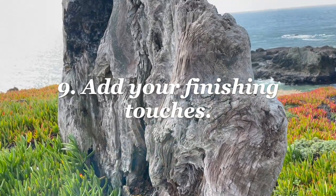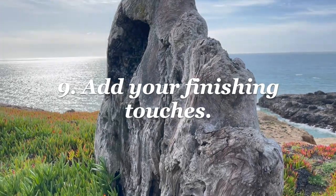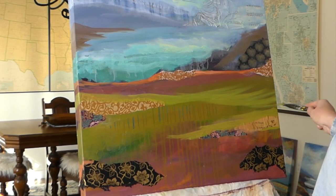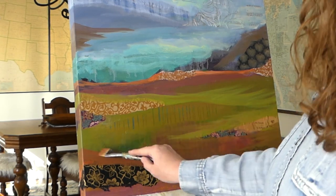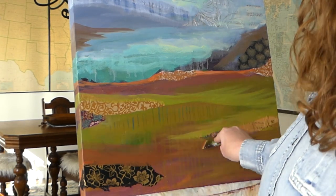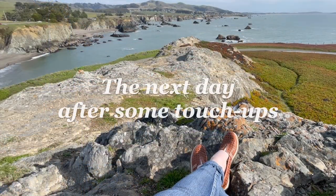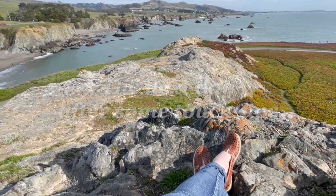Number nine — add your finishing touches. Just like sprinkles on a cupcake, every time I finish a painting I like to give it some pizzazz with things like splatter, scribbles with a pencil, or even some metallic paint. Some small adjustments can go a long way.